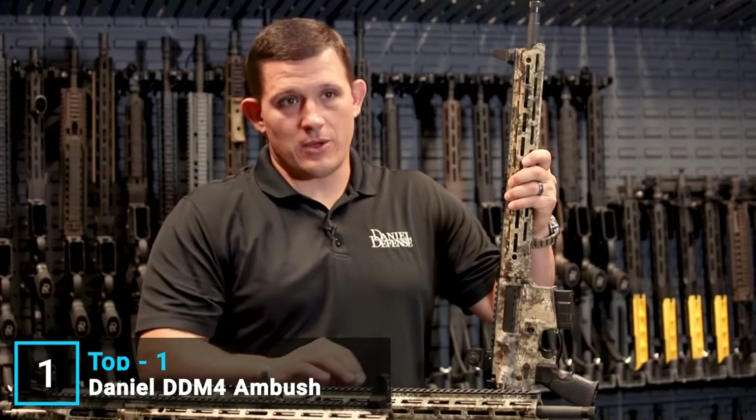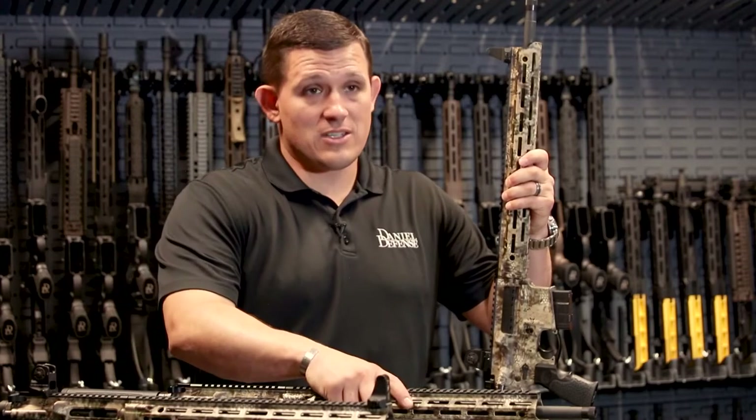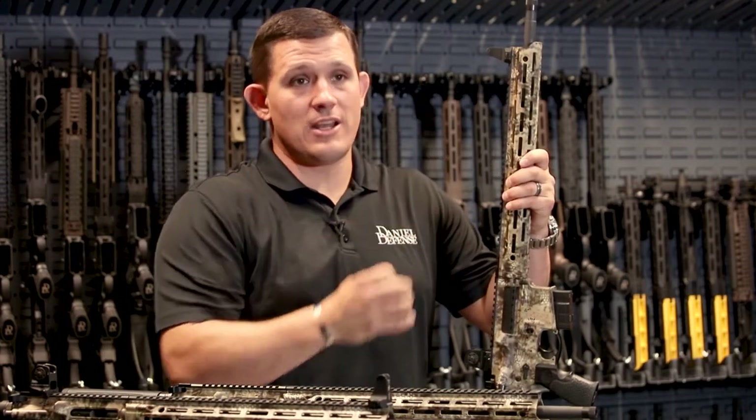The main difference between these three calibers is that the 300 Blackout is going to come with a 16 inch barrel. The 5.56 and the 6.8 both come with an 18 inch barrel.